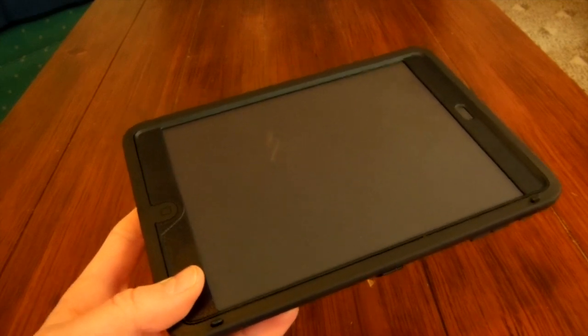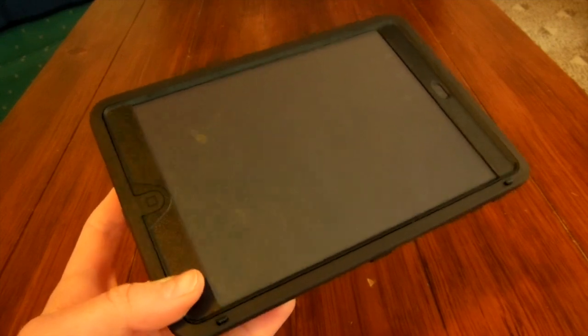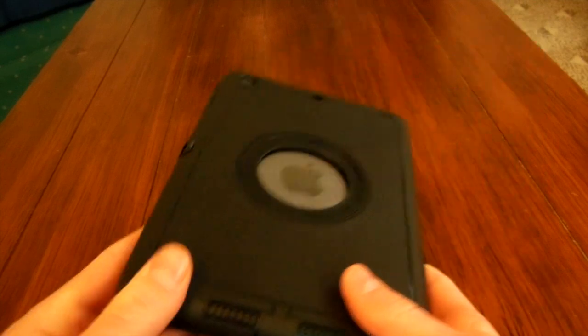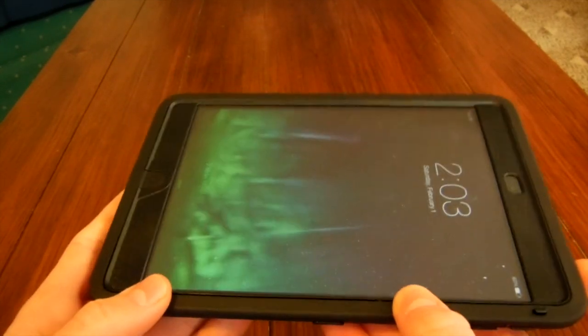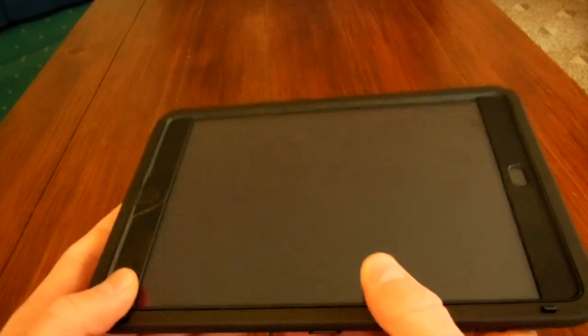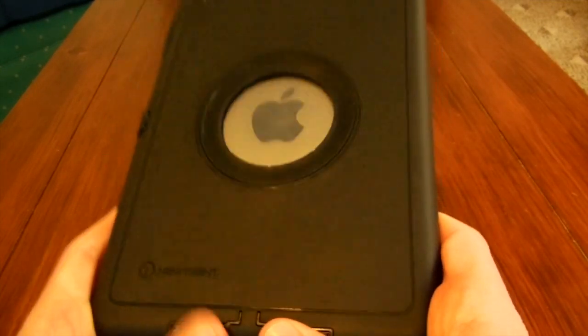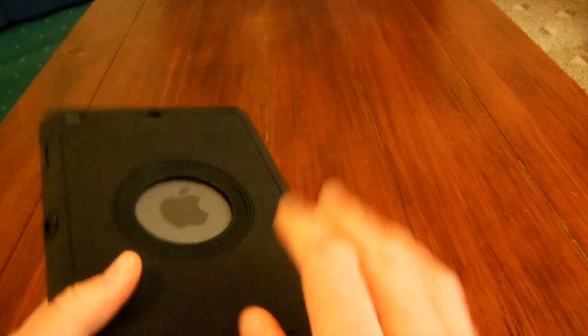This case is really solid. I'm not going to do a drop test, but I feel like it could really withstand a drop. I really like how sturdy this case is, because for my personal uses I bring my iPad many, many places with me — in the car, at a coffee shop, a friend's house, even at home — and I really feel like this solid, protective case can withstand a drop.